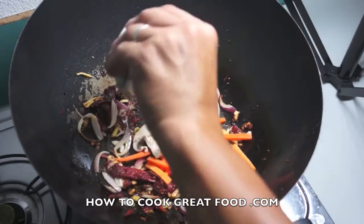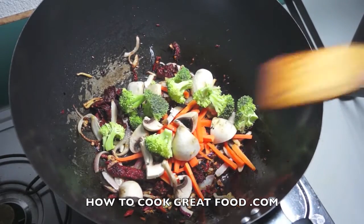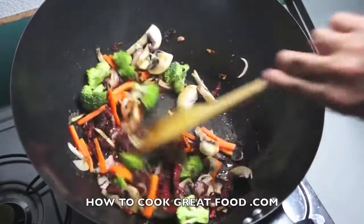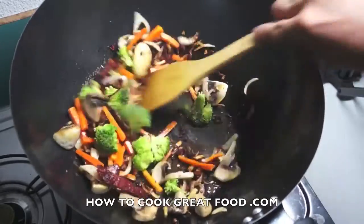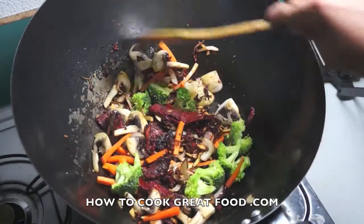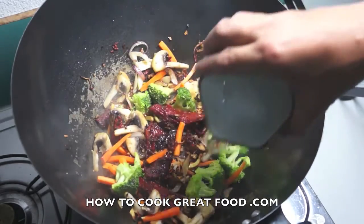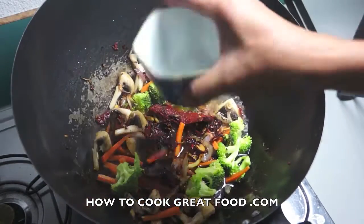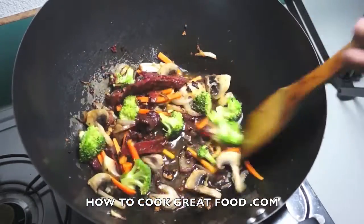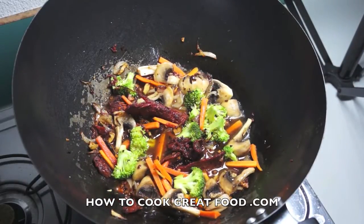Now add the mushrooms and broccoli. Stir everything together, and we will cover this for about two minutes only.